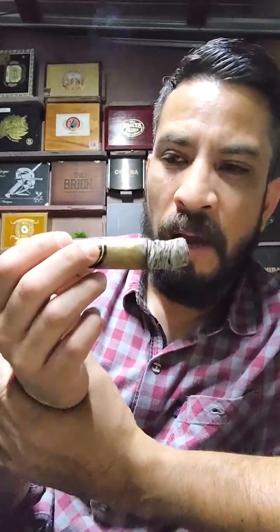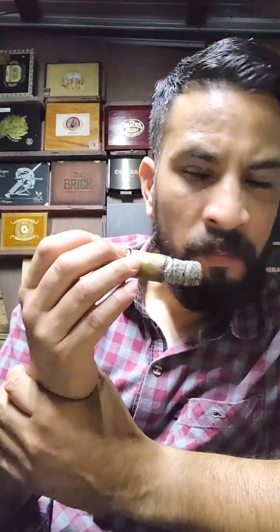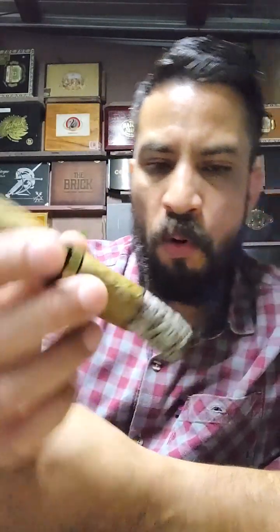It's starting to give some coffee aromas, very, very light. But more like seeds, like dried fruits — nuts, seeds. A fresh smoke. Now we're going to leave the first third and enter the second third. And the flavors and notes are changing.